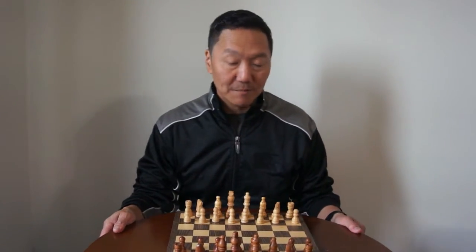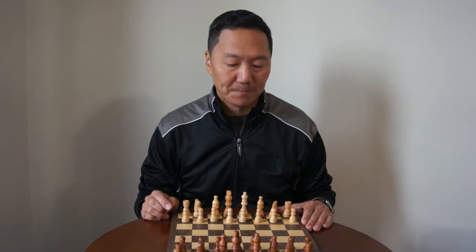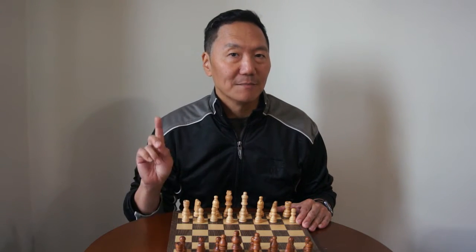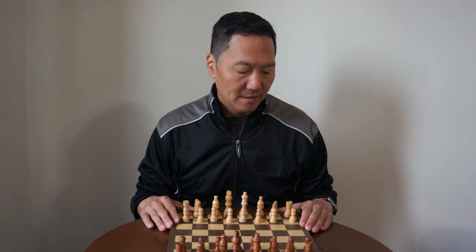Hello everyone and thank you very much for joining me. My name is Tom Hudson and I want to teach you how to play chess. Chess is one of my favorite board games to play. The great thing about chess is you learn about strategy and about patience. Patience is very important. I've taught my nieces and nephews how to play chess and they absolutely love it. They're not as good as their Uncle Tommy but with practice and patience they'll get better and better.